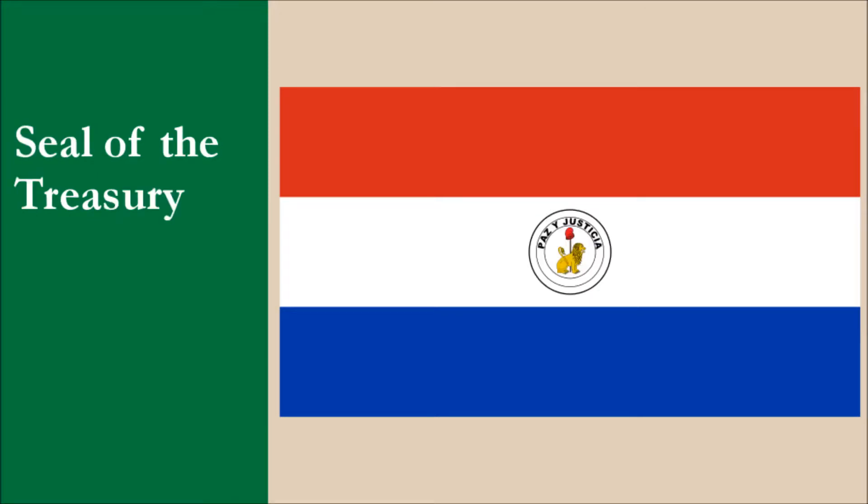So what are the issues with the flag? The biggest problem is that it bears the national seal of the country. Not only that, the reverse of the flag bears the seal of the treasury. The seals are highly detailed and this makes the flag very difficult to reproduce. The seals also have writing, and writing should never be used on flags. The use of these seals means the flag also has too many colors, and there are also contrast issues within the seals.